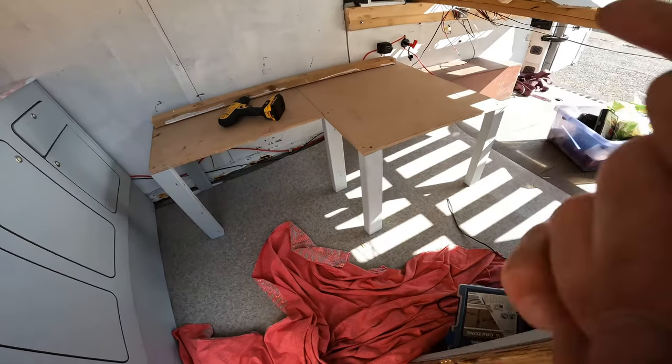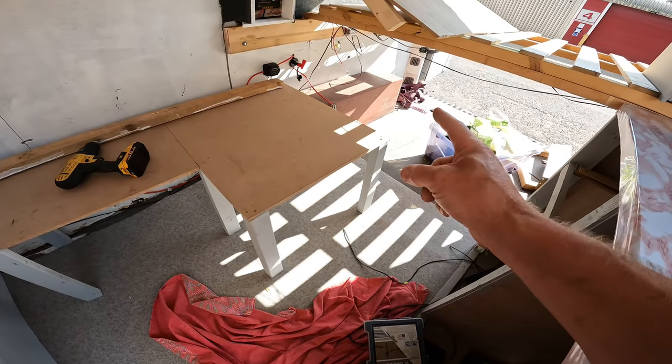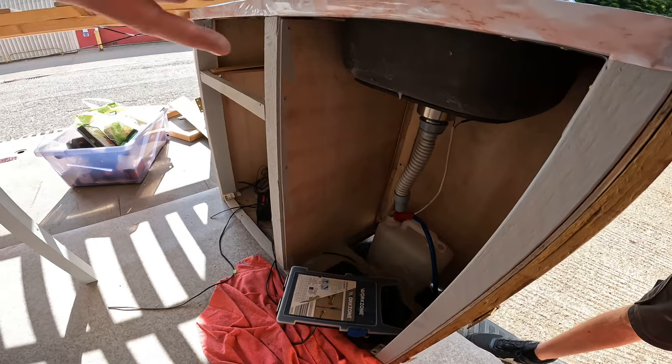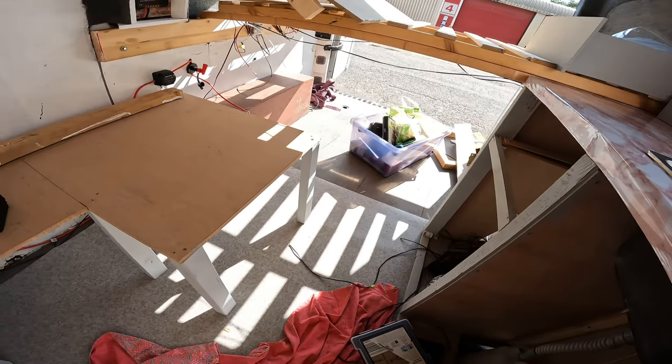So I'm now on to secure the seat in place, the seat back, fit the leisure battery, tidy up the wiring, put the water bottles in, put the doors and drawer back on. The mattress is getting cleaned and then that's gone back in.